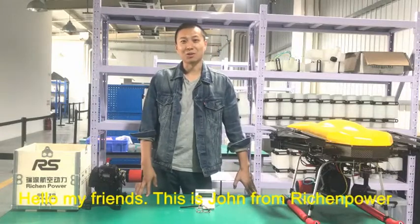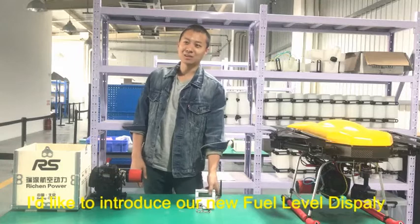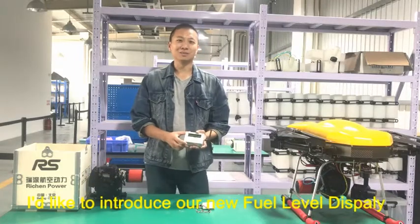Hello my friends, this is John from Vision Power. Today I would like to introduce our new fuel level display.